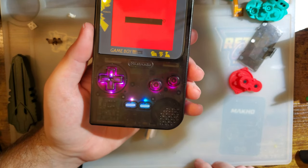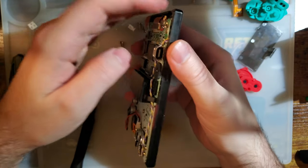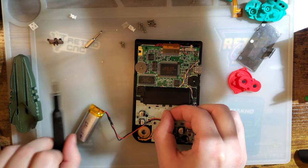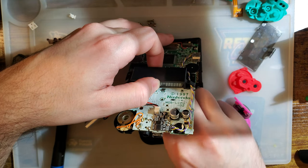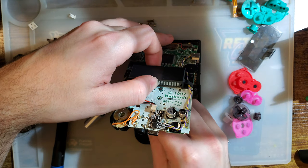There you go — ain't too bad. I'm curious to see what it looks like with opaque buttons and membranes. Probably can't see squat, but it'll at least be interesting to find out.